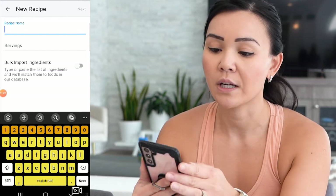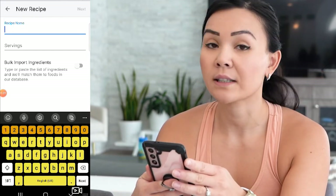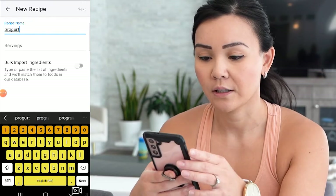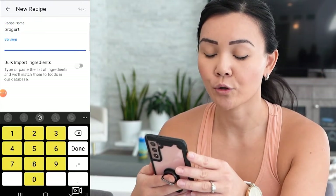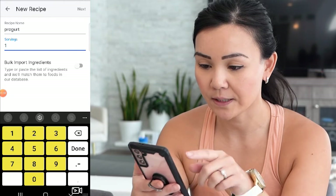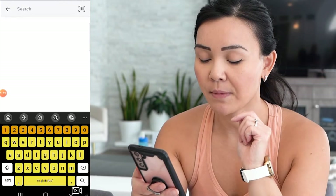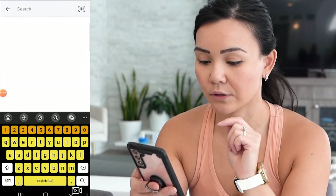You can enter the recipe name. Today I will be entering Progert. How many servings will my Progert recipe make — one serving — and then press Done. Press Next, then Add Ingredients Manually and you can search your ingredients.